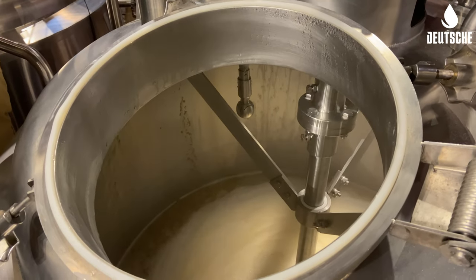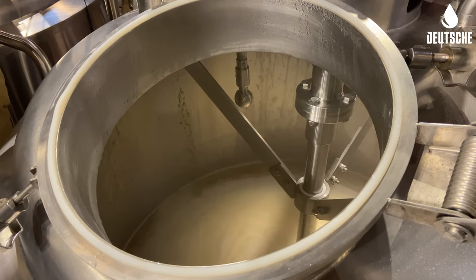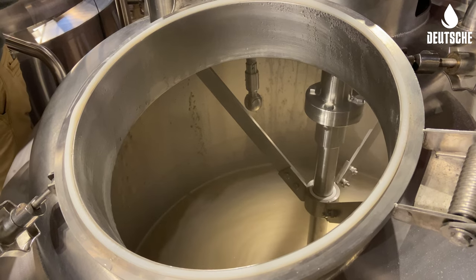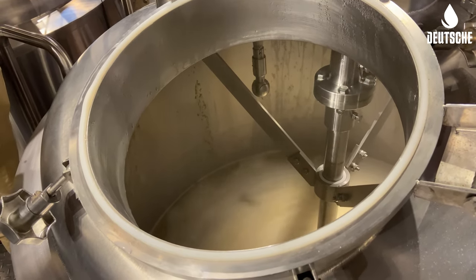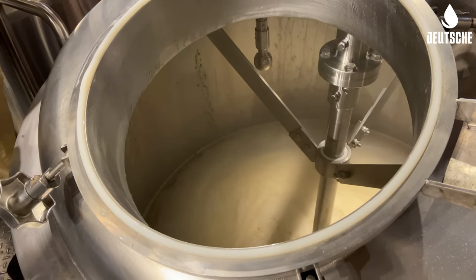Mash-in went well. We brought in 305 pounds total of grain, which went through our mill and flex auger to our grist case. Then from our grist case through our hydrator as we mashed in, getting those grains nice and wet and mixed in well with our strike water as we create our mash.